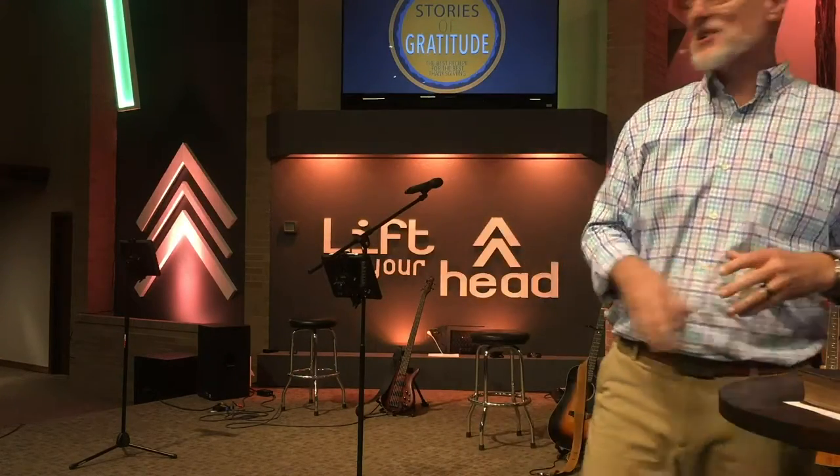We look forward to getting together as a family, but we kind of don't. Some of us just want to get through this season as fast as we can. We know we need to be grateful, and we're very thankful on Thanksgiving Day, and then Friday — Black Friday hits — and we're no longer thankful, we're greedy. Then we're showing up to people's houses giving gifts we didn't even want to bring, stressed about getting the right gift, and kids have projects, and it just becomes chaos.